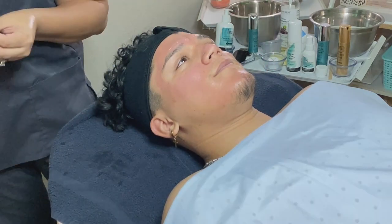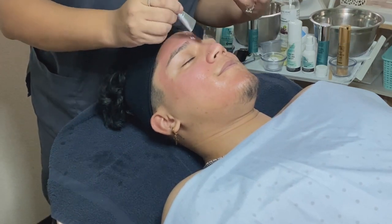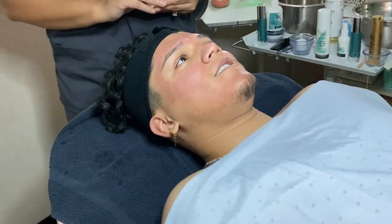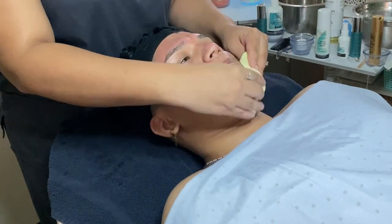I will be applying a second mask, which you guys will see here in just a second. Because the Seaweed Mask is not a setting mask, I was able to apply it over his facial hair without a problem and it would not be hard to remove.